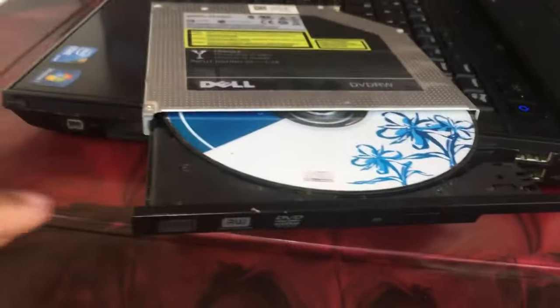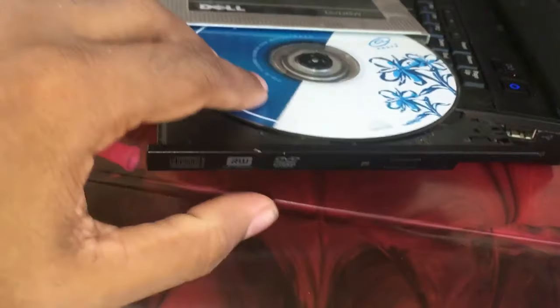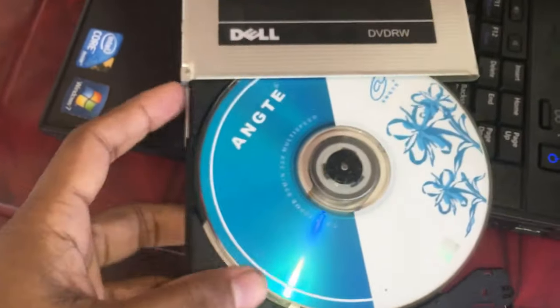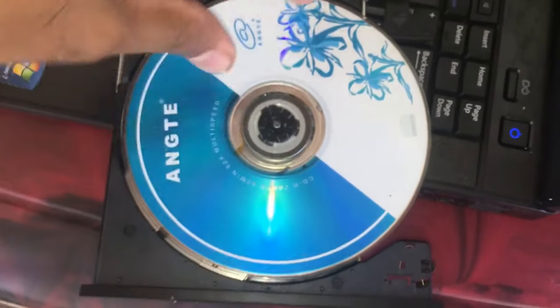I think this is working because in stuck mode there is no electric current, so this method you can use easily. You can remove your CD or DVD using this method. Carefully remove the door. Now you can remove your CD or DVD.